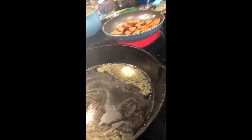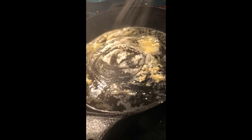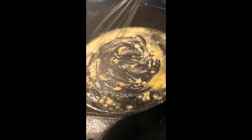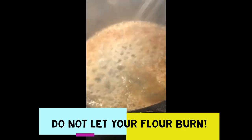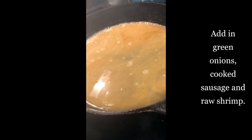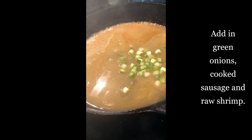In a separate skillet, go ahead and cook your sausage — you can see my sausage back there cooking. Now it's time to make the shrimp sauce. Melt some butter, and once it's nice and hot, add your flour and whisk it really good and constantly. Do not let your flour burn — we don't want that. Then add a cup of shrimp stock and add your green onions.